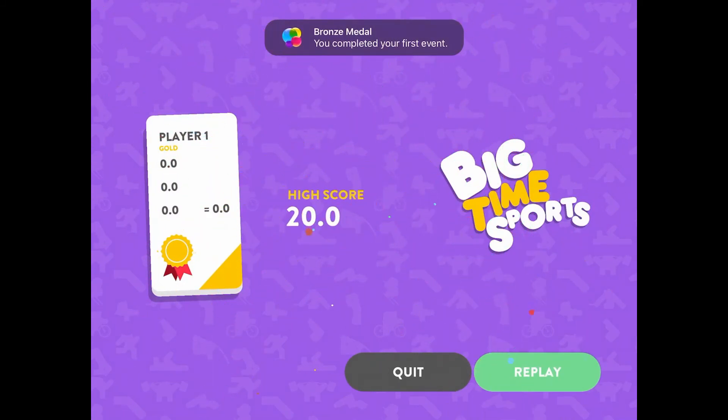Look at this. The high score is 20. I got an absolute zero. So just because I suck at this game, this game is a 2 out of 5. 2 stars out of 5.